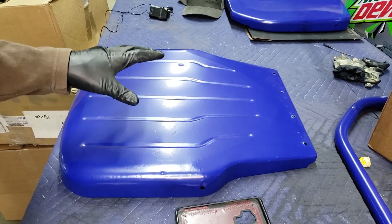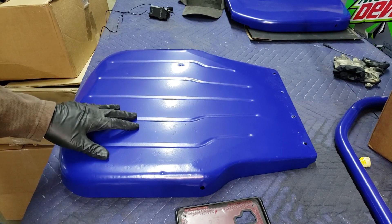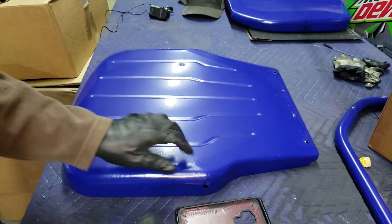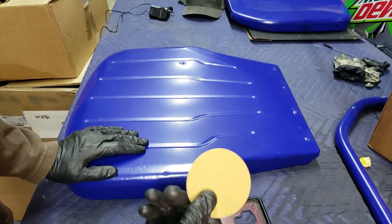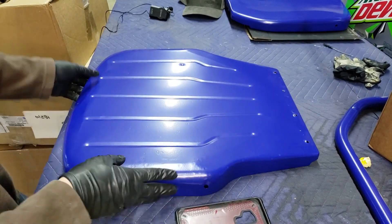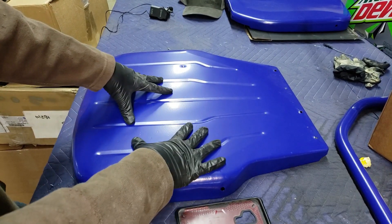First you've got to get those spots all leveled out, then you need a little mechanical grip for the next layer of powder. We like to scuff up the rest of the panel — you can do that with sandpaper, a gray Scotch-Brite, or a red. Just make sure you don't put too deep a scratch in, so your powder can still flow out. We've found 180 works pretty well; if you go to 80 grit you might see the scratches through it. We'll scuff up the whole side, flip it over, and do the back, then clean it, degrease it, warm it up to get rid of that static charge, and reapply the powder.